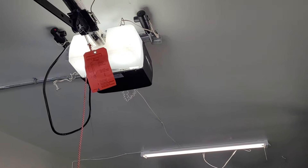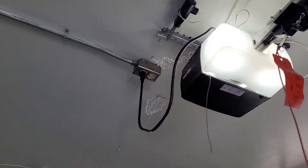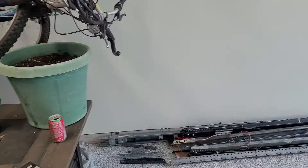As usual I have my sensors installed up by the opener, and I did set the force so that it will go back up if it hits something.